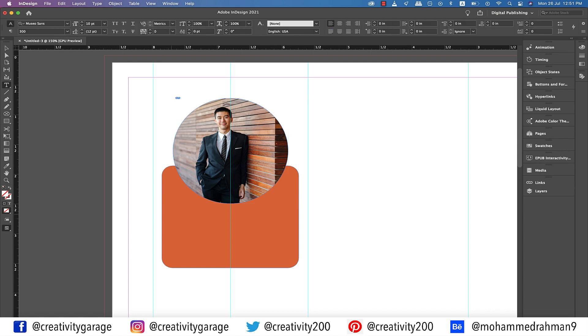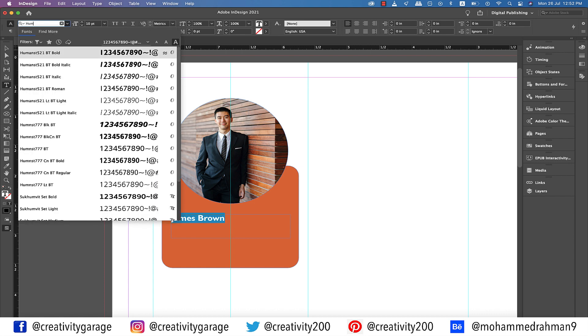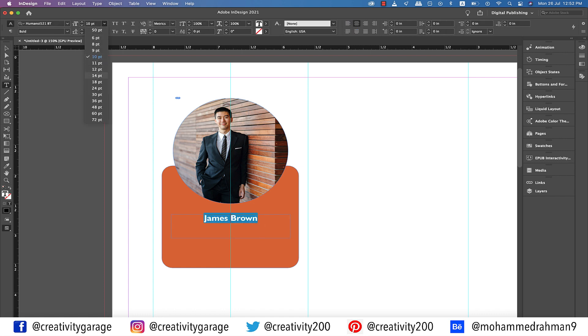Let's pick the type tool and make a text box for the name and type in any name of your choice — I'm going to type in James Brown. Let's change the font to Humanist Bold, then center align it, and also increase the font size to 14 points.